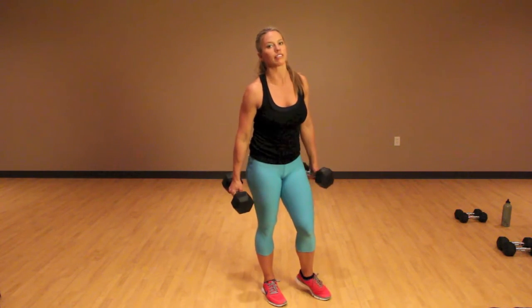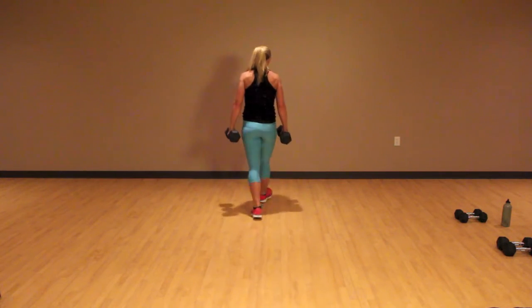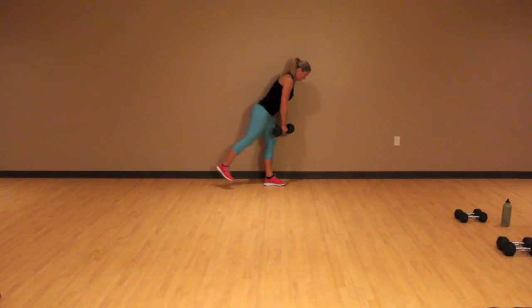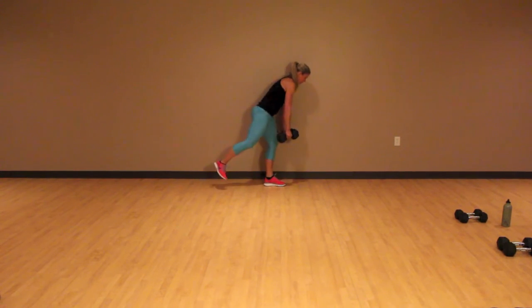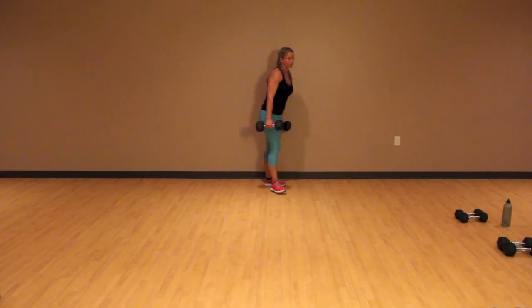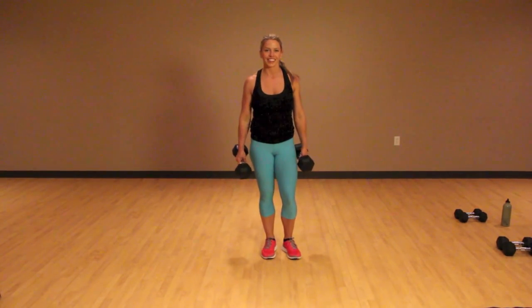I also want to show you, you can do these up against a wall. Come all the way back to the wall and just have it there for some support. Come on down, and squeeze your glutes to come back up. Down, and come on up. The wall is your friend — it's going to help you. Good luck.